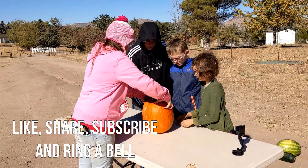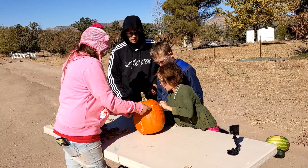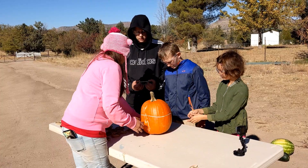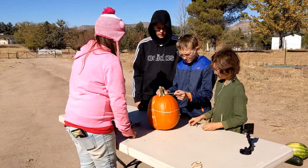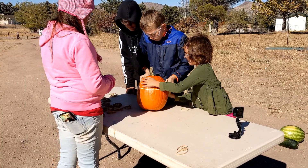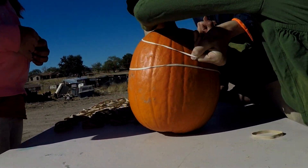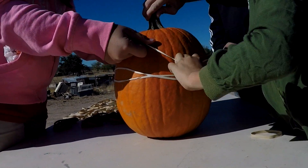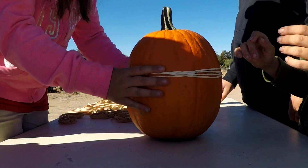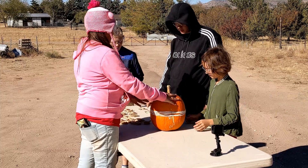Gotta count them. You can do it. Right in the middle of the pumpkin. One. Go fast you guys. All right. So what are you up to? Twelve. Twelve. Keep going.